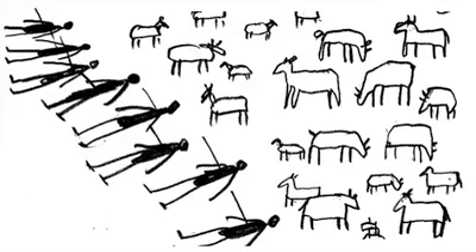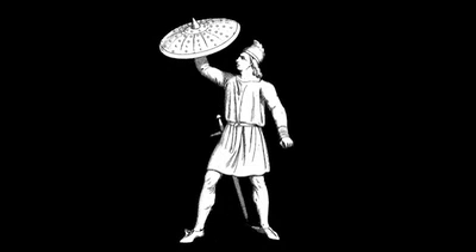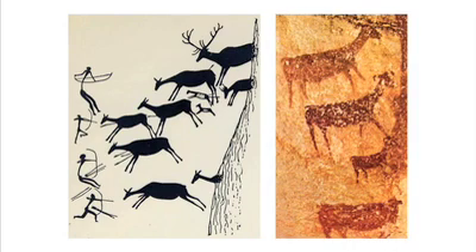Once Franny was happy with the animatic, I designed the animation. For much of the sequence I used copyright-free 19th century illustrations, but the prehistoric section was based on stone age cave paintings.